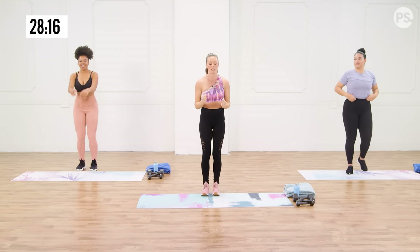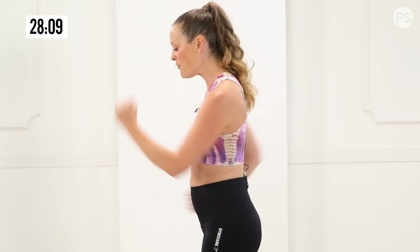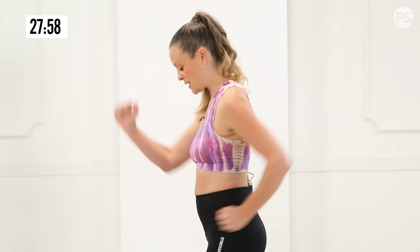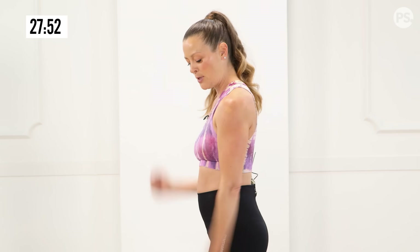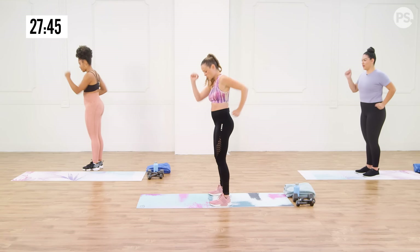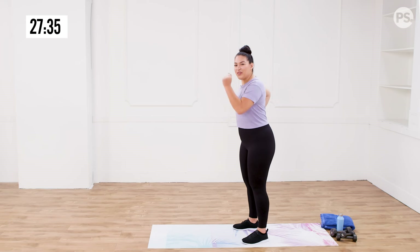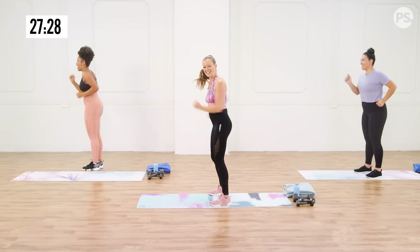Now we're going to go into some runner arm swings. We're going to kind of start to pump from the shoulders. At first, I don't want you to hold on to any weights. But as you continue to do this warm up, you might start to add a two or three pound dumbbell to add a little bit more resistance. Right now I just want you to focus on the movement. You're really getting it right from the shoulder — not an elbow workout. Drive your elbows back. Speed it up. I was a sprinter in high school, so I really feel like I'm back in the day right now. And relax.